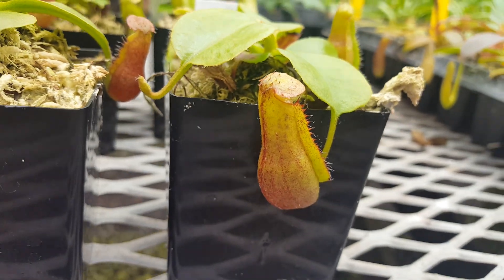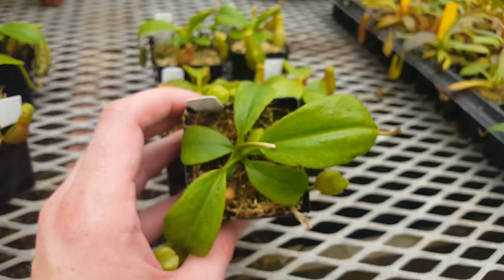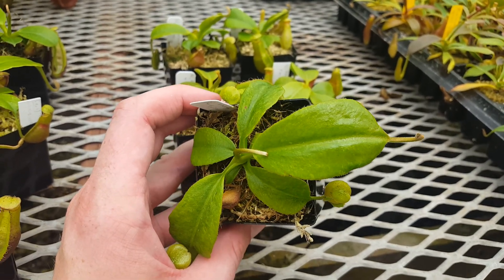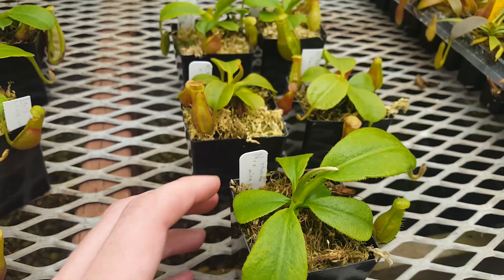They're coming out of winter, so we expect them to put on a lot of growth. You can see this one right here has a massive leaf jump on the newest leaf, and that is actually the tail end of winter — so the next leaf should probably be very large.